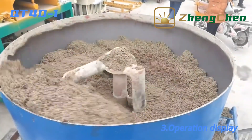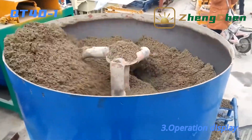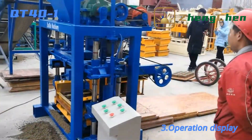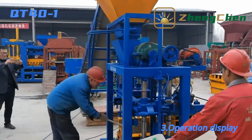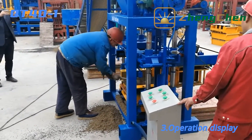Now let's explore the operation of the machine together. In the mixer, we add sand, cement, aggregate, water, and other materials. Then the material is conveyed to the hopper of the block machine. QD40-1 is a semi-automatic block making machine. The worker needs to feed the pallets manually. The length and width of the pallet is 850 by 450 millimeters.